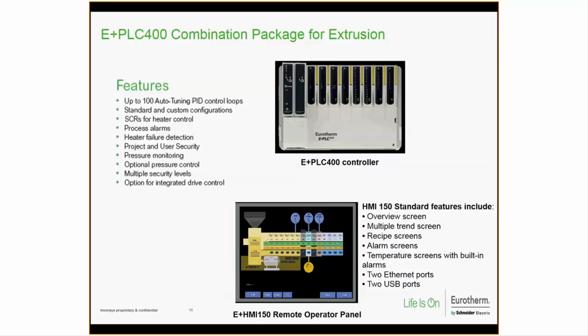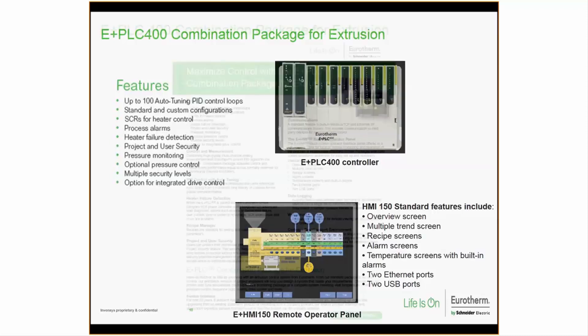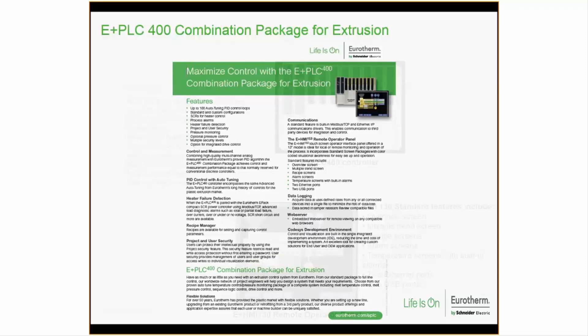The E Plus 400 package includes process alarms, heater failure detection, project and user security levels, and pressure monitoring as standard, with optional pressure control. The HMI is a standard 13-inch touchscreen featuring an overview screen, multiple trend screens, recipe screens, alarm screens, and temperature screens, plus two Ethernet ports and two USB ports. The system can grow with your needs — four-slot, eight-slot, and beyond. New data sheets for the combination package are hot off development and going to print soon, and are also available electronically on our website.